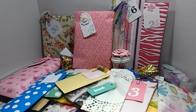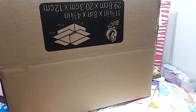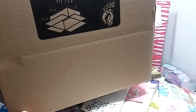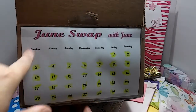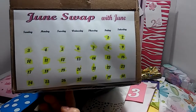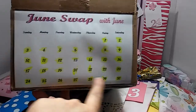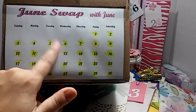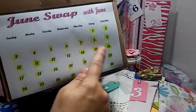I had a box — just a regular little 11 by 8 box. What I did is I made a little calendar and put 'June swap with June' on it, because I did do two swaps. Each day that I did my projects, I just highlighted them off until I got to 30. That's how I knew exactly how many I had, and once I did the project I just put it in this box so I knew which day I was on.